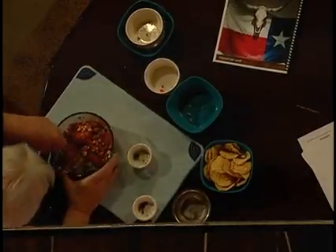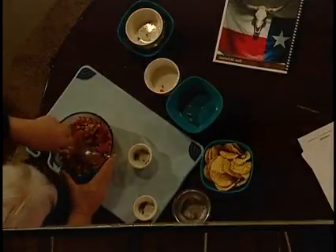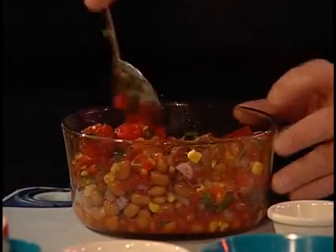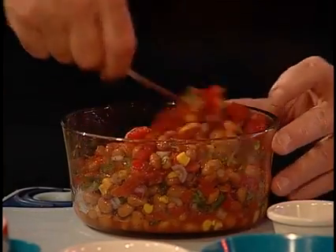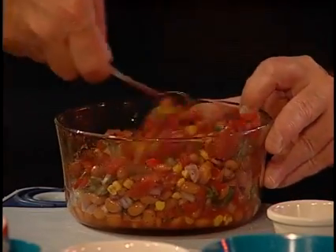Then all you've got to do is get in there and mix that up really good. This is a wonderful dish — you can roll it up in tortillas, you can eat it with chips like a salsa, you can use it as a topping on different dishes. This actually goes really good on top of a good steak; you just take a great big old spoonful of it and put it on top.